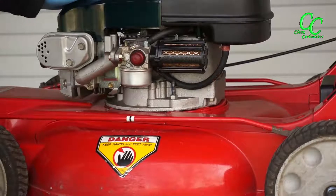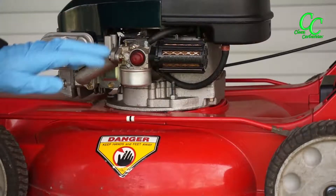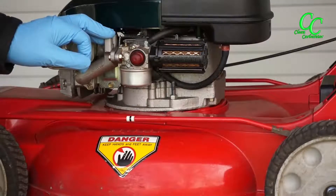Here we have a walk-behind lawnmower with the Briggs engine on it. It's an older engine, but it will not start, so we're going to check the main jet on this particular engine and see if that might be the cause.